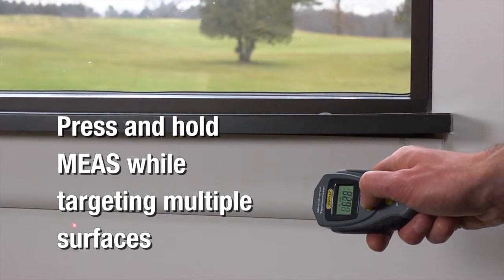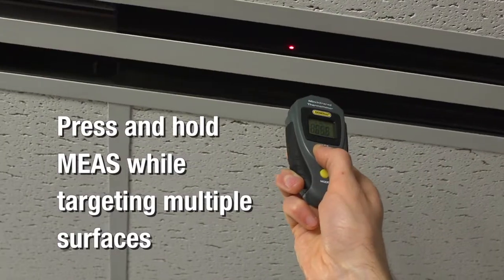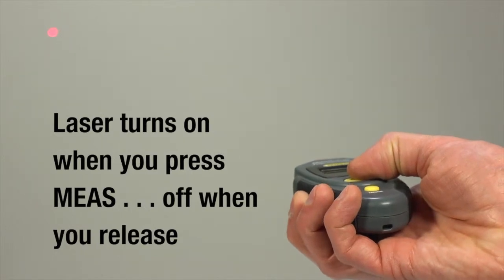Press and hold measure while targeting multiple surfaces to check each temperature. The laser turns on when you press measure, and turns off when you release.